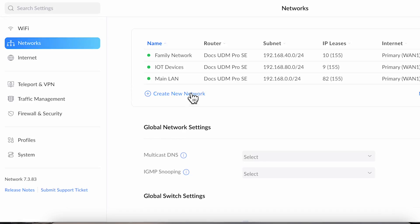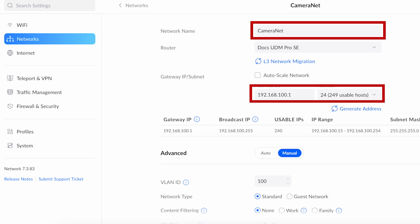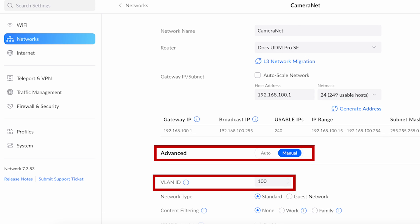You can do this with any VLAN-aware network switch and a firewall that supports creating VLAN interfaces, but in my case I'm using my UDM Pro SE to create my new VLAN network. With UniFi you log into the controller, go to settings, select networks, and create a new network. For my application I'll call it 'camera net' and give it an IP range of 192.168.100.0/24. It'll automatically create the DHCP server. Then I go into advanced, select manual, and change the VLAN ID to 100 — I like to keep the VLAN ID consistent with the subnet to make it easier to remember.